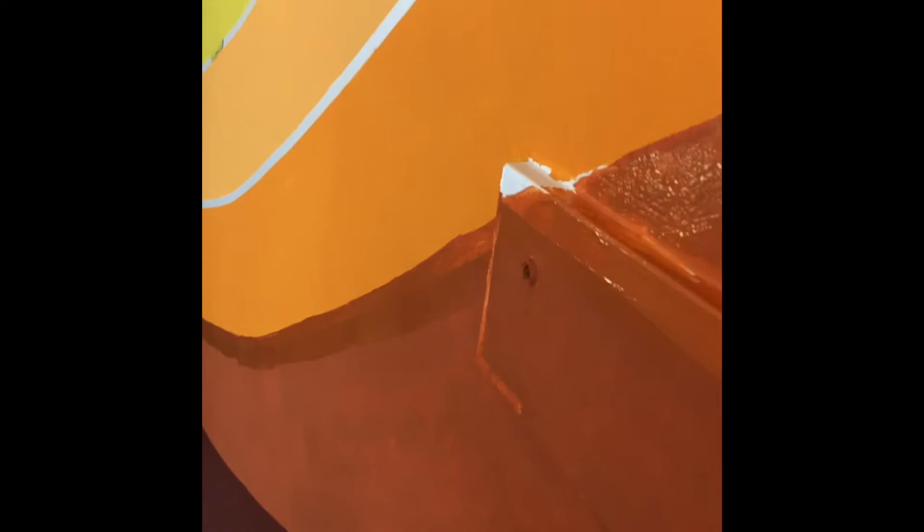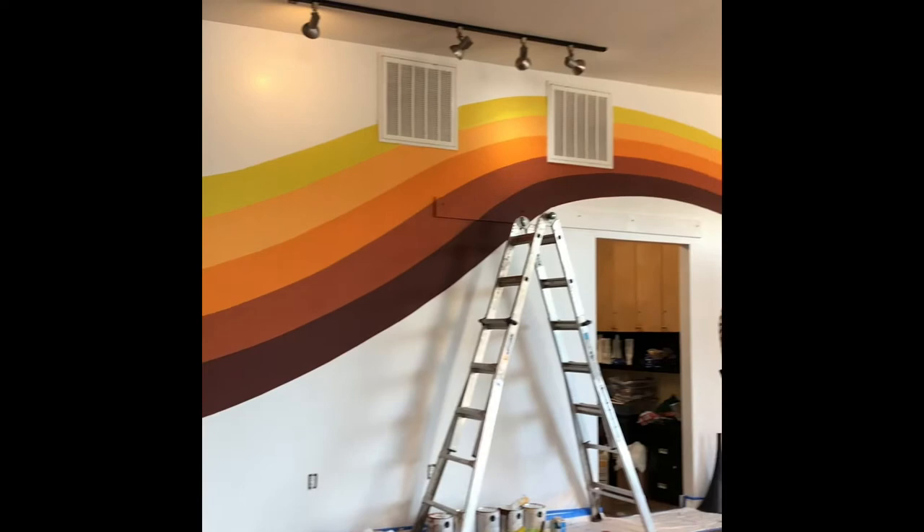That's it for this video, guys! Thanks for watching. I had so much fun with this mural — I'm still blown away that I keep getting these amazing opportunities in Austin. If you liked this video, give it a thumbs up, and definitely subscribe because I'm going to start making a lot more videos in the near future. Stay tuned, I'll see you next time — bye!